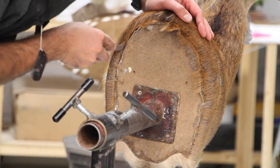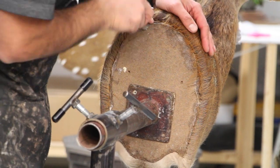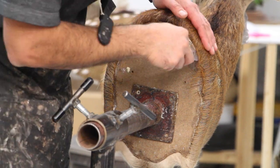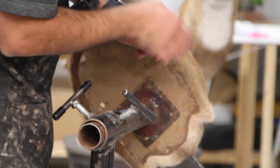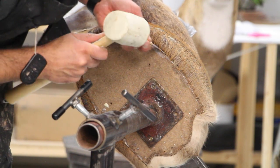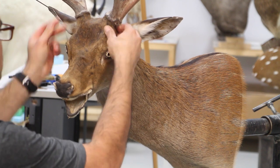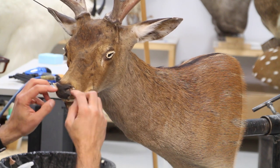The back of the deer has MDF board showing, but it'll be covered with black felt and it'll give it a very good finished look. Some folks use leather, some folks use rock scenery on the back. I just like to use black felt. Now we're done with the backside.